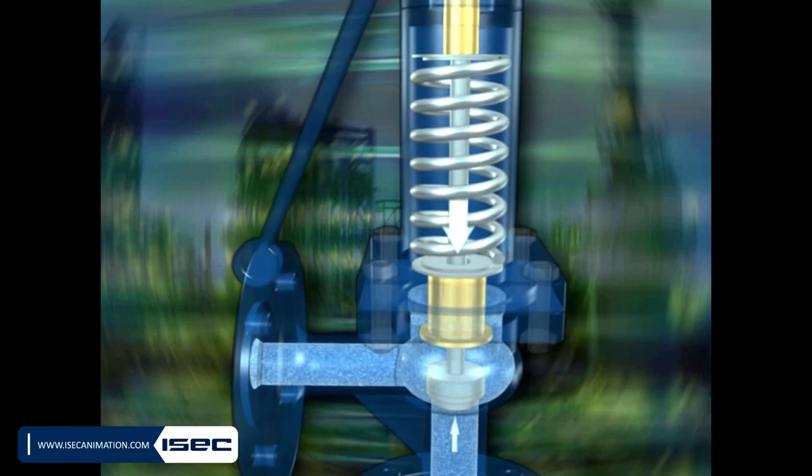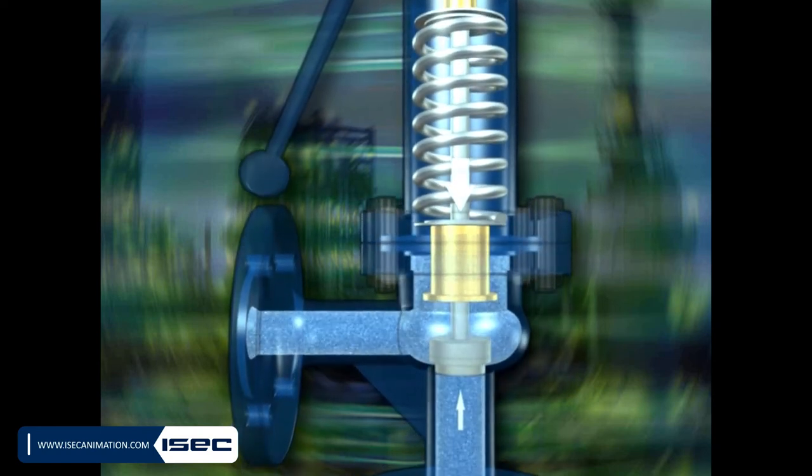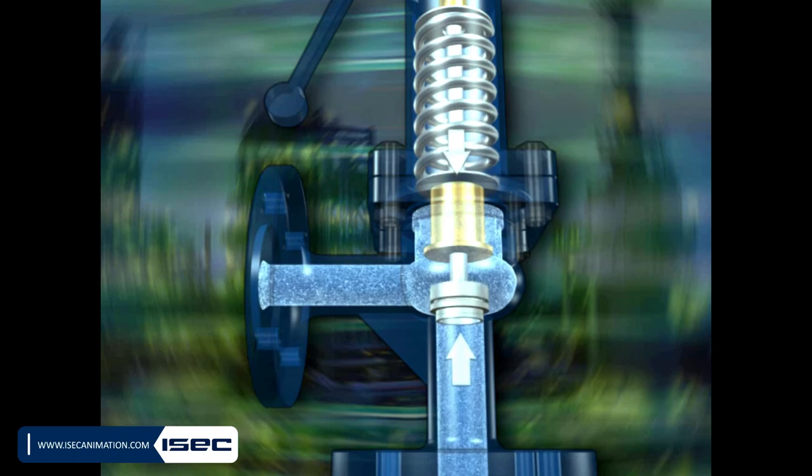With the evacuation of the fluid, the pressure of the system equalizes. After a decrease of pressure, the force of the spring will again overcome the pressure of the fluid and pushes it back to its place.